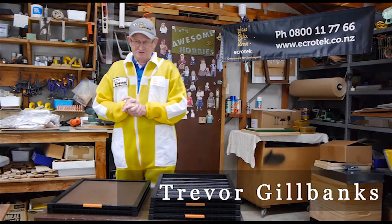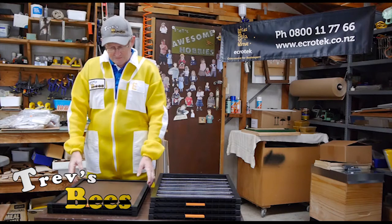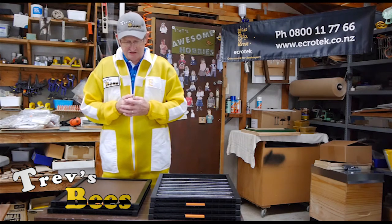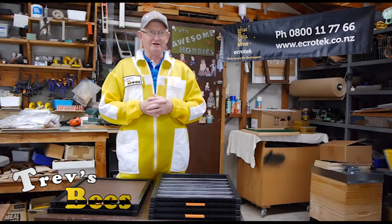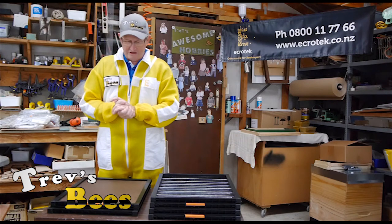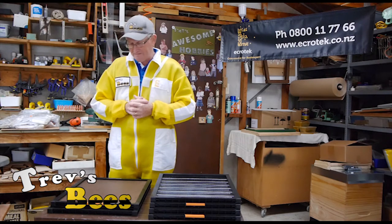I got some new samples a couple of days ago from Ecrotech on their latest developments. One of the problems that we have with the wooden frames on hive mats and queen excluders is because the wood is fairly thin, it tends to rot out. And because it's thin, there's not much actually holding it together. And when we're prying the hive mats off or the queen excluders off, we can actually break the joins. That's a bit of a beggar because then we've got to go and fix them up again afterwards.